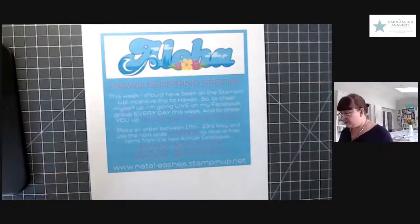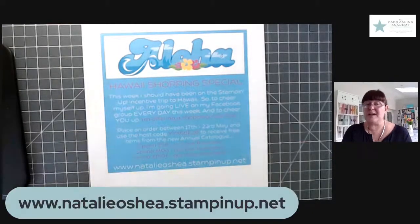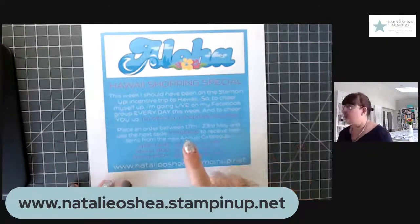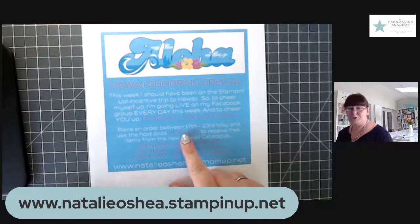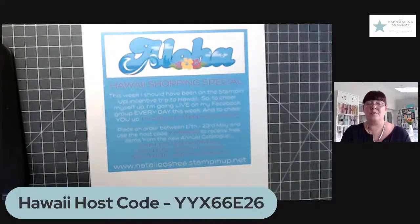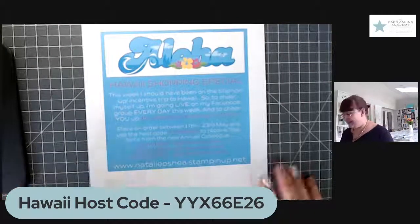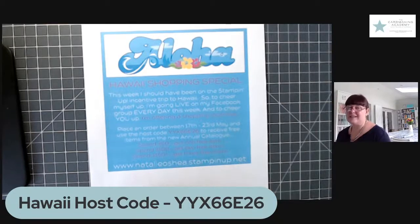To let you know the shopping specials: if you would like to place an order, that address again is www.NathalieO'Shea.StampingUp.net. If you place an order from today until Sunday inclusive, you use this host code — the Hawaii host code. When you go to checkout, you'll see an option to add a host code when you get to your basket. You need to add those letters and numbers: YYX66E26.